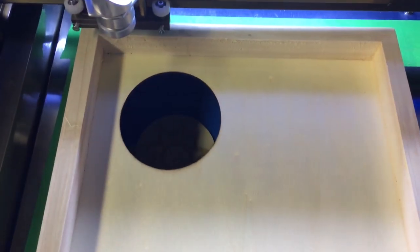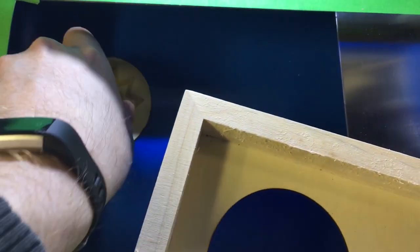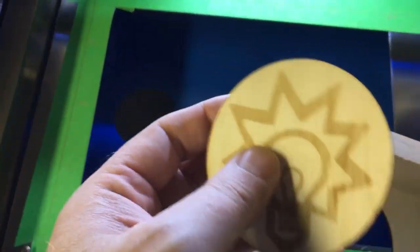My very first cut came out just fine — just dollar store materials — and sure enough I was able to engrave my logo and cut it out. Worked beautifully.